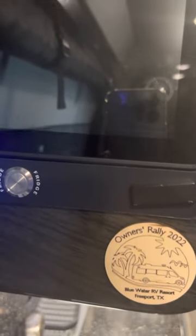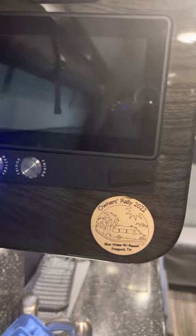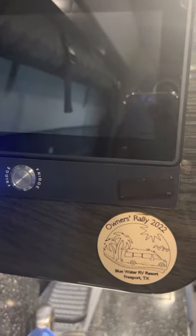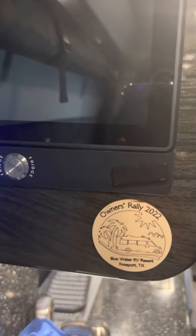If you choose to do it yourself, here's how. The first thing you need to do is obtain the correct firmware version from MAD. They can send you a thumb drive, an email with the information, or an FTP site. One person even suggested calling Firefly directly. Bottom line: get the correct firmware update you need.